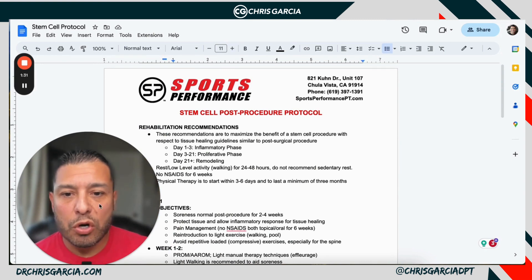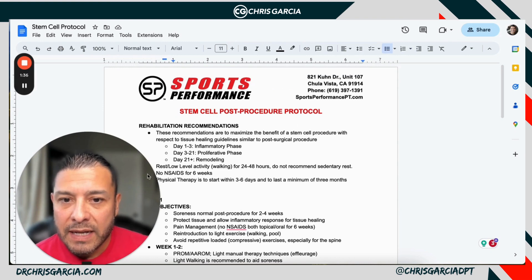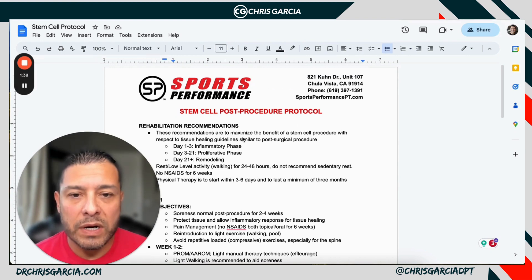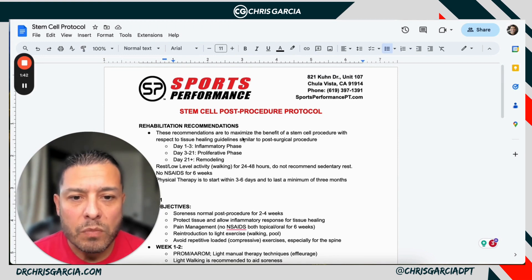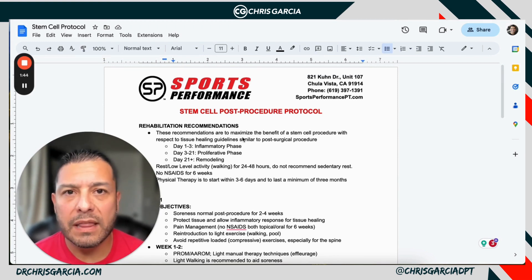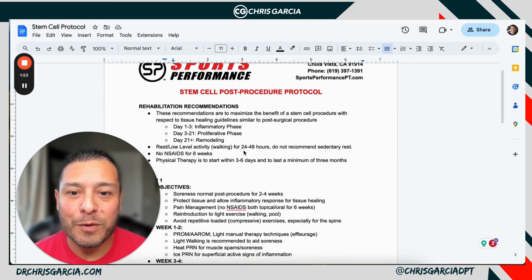I'm going to run through these techniques and how you can implement them on your own. This is a protocol that we use at Sports Performance Physical Therapy in San Diego, California, where we provide comprehensive care to professional athletes, community members, and we see this procedure quite often.